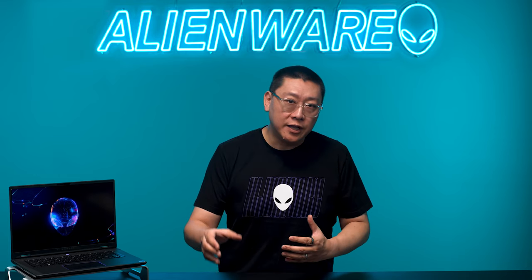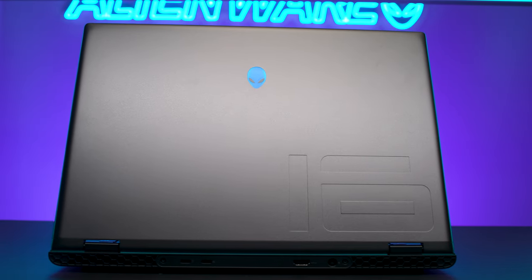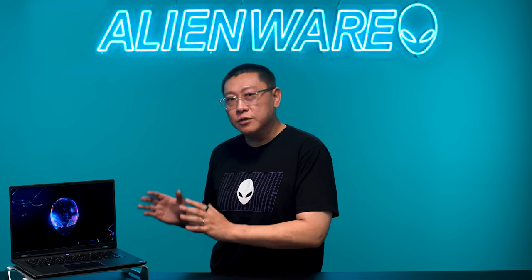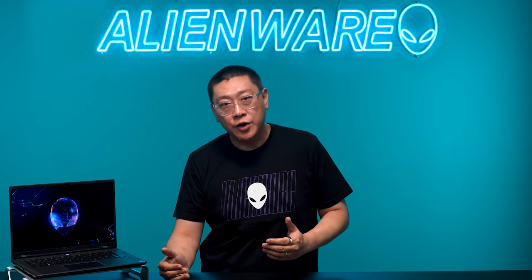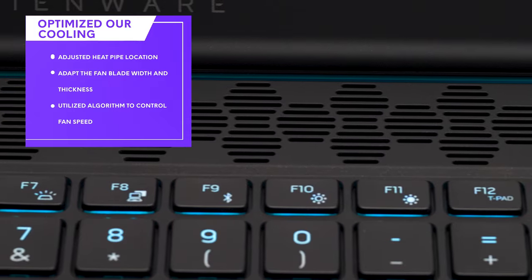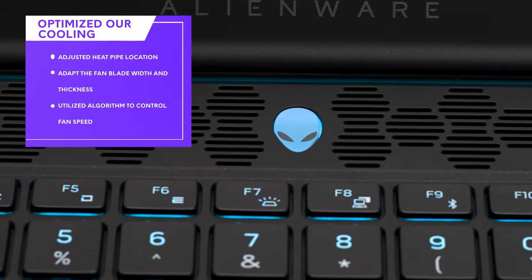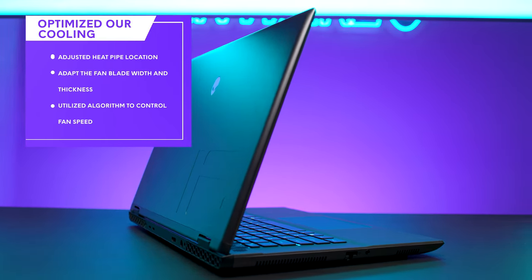Previously, we utilized copper fins in the back of our laptop to help dissipate heat, which contributed to the bulkiness. With the M16R2, we optimized our thermal solution for performance in a much smaller chassis. To adapt this version of Cryotech to a smaller chassis, we had to be very surgical about how we optimize. We start by measuring the airflow, then understand how heat impacts the system from a performance standpoint, carefully adjusting the P-pipe locations and fan blade width and thickness, and utilizing an intelligent algorithm to control fan speed dynamically.